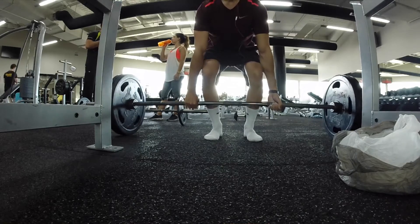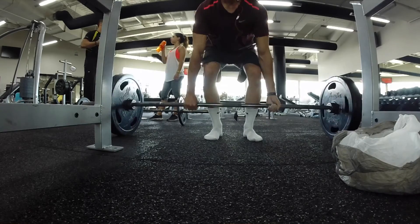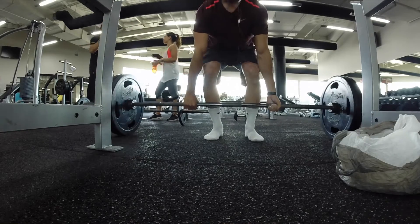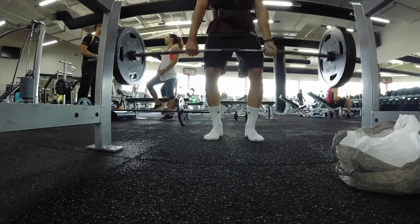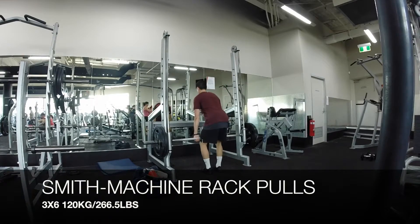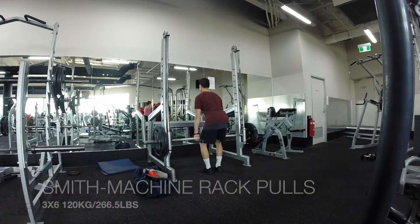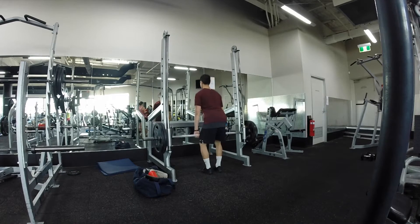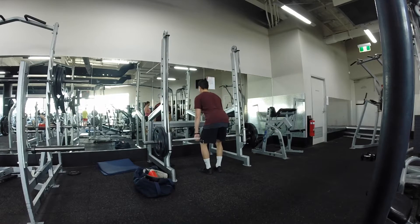I'm mixing it up a little bit this week and doing the conventional deadlift. It feels a lot heavier than normal, and as my weights are actually dropping a little bit more, I should really stick to sumo because that's where I really feel strong. Still tough, but I feel a lot stronger with sumo rather than conventional.